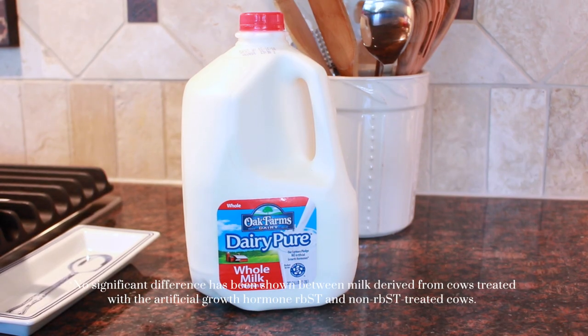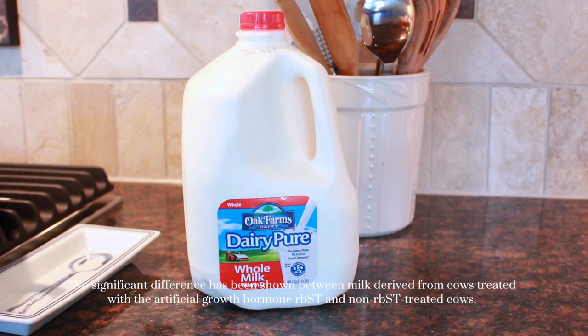It's the only brand of milk that is backed by an exclusive five-point purity promise. It contains no artificial growth hormones and is always tested for antibiotics, which is great because I always want the best for Grace and my family. Plus I can get it at Trader Joe's, which y'all know is a huge win in my book.